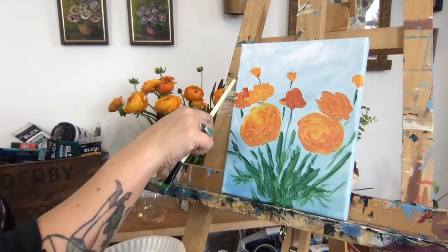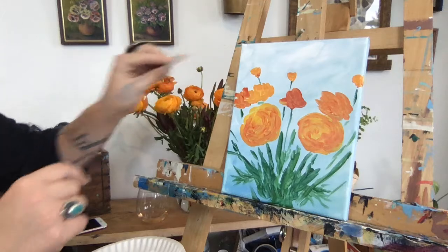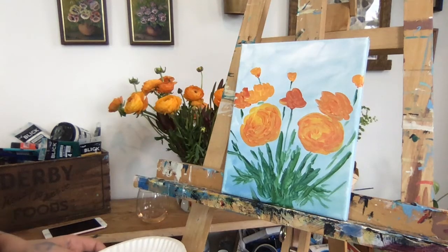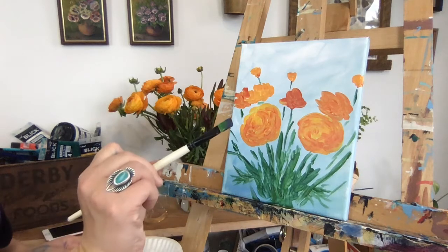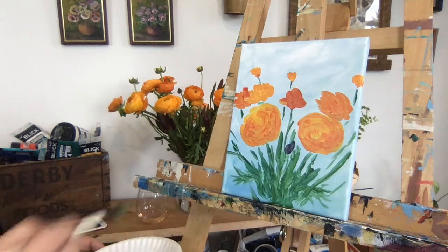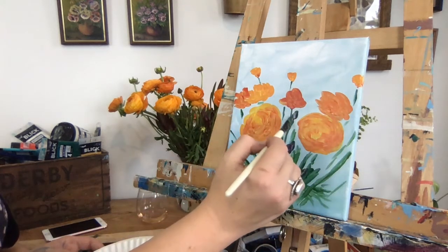We've got a little ant that decided to come say hello because I brought those flowers in from outside. Now I also have a few buds that haven't even shown their petals yet, so I'm going to add a little extra purple to my brush and come in and just do little pops of purple that maybe represent some little unopened buds.